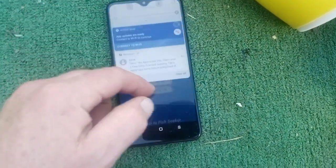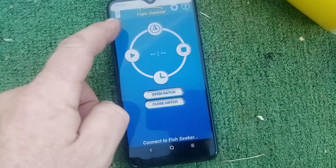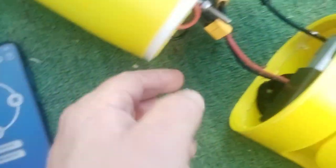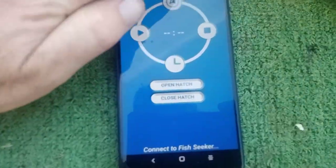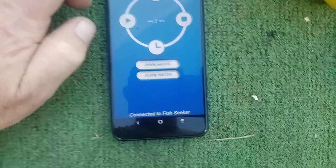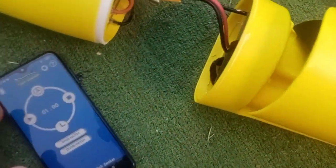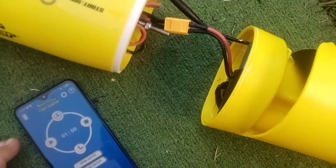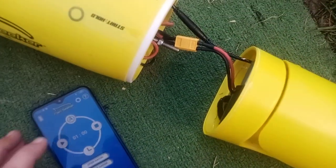Now we've got the app set up, make sure you've got Bluetooth turned on your phone and your location turned on as well. Now we're going to plug the battery in and then go under here to see if they connect via Bluetooth. We'll see what's connected by opening the hatch. The hatch is open — now we're just going to close the hatch again.